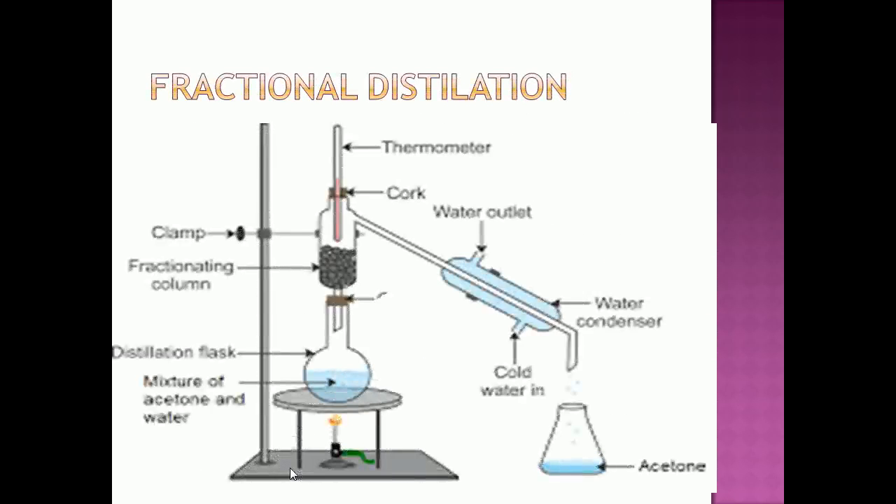Here you can see the apparatus used for fractional distillation. It consists of a distillation flask with a fractionating column fitted between the water condenser and the distillation flask.